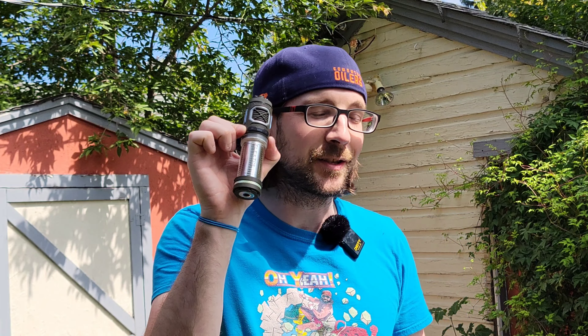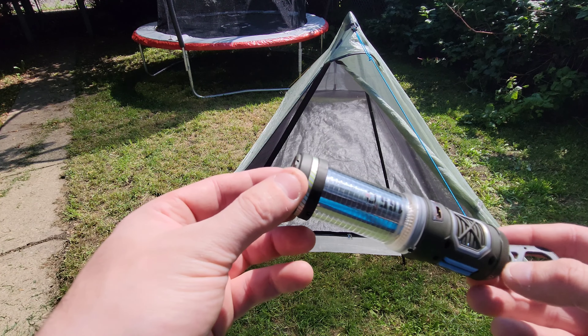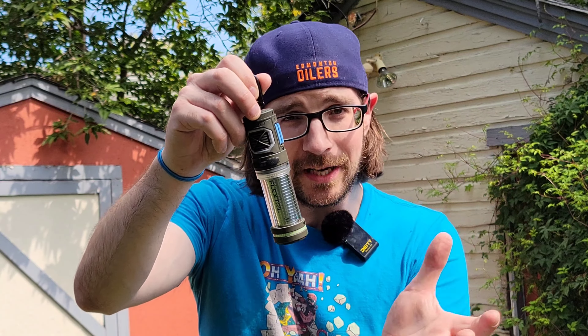At number three, we're going to talk about the Flextail Tiny Repel — and no, Flextail is not sponsoring this video. These are just two really innovative pieces of gear I've really enjoyed using. At 5.2 ounces or 147 grams it's not quite as light as the Tiny Pump, but compared to its competitor the Thermacell Backpacker at 114 grams, this has a battery inside — you don't need to screw it on top of a fuel can. It also has a couple of different temperature settings.